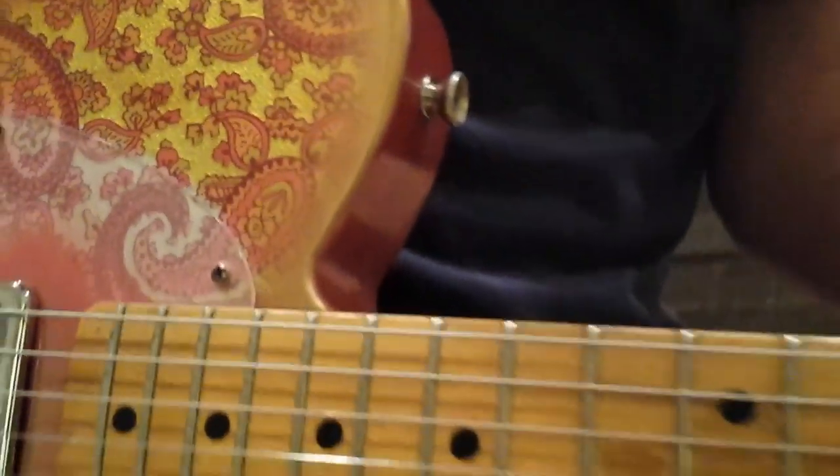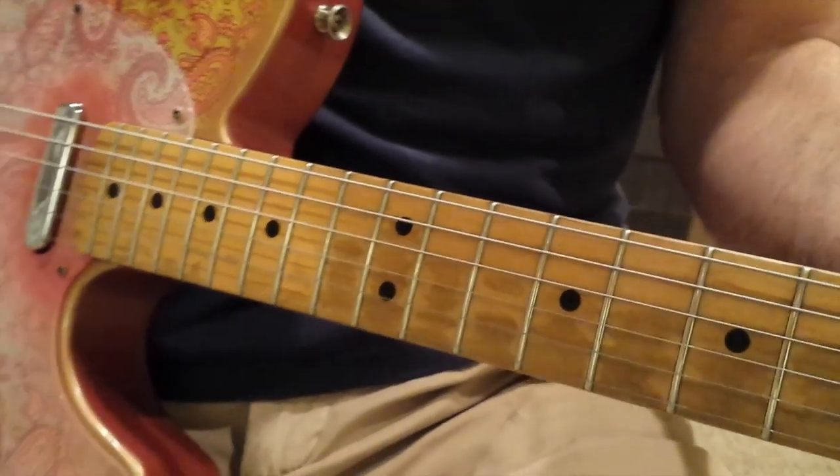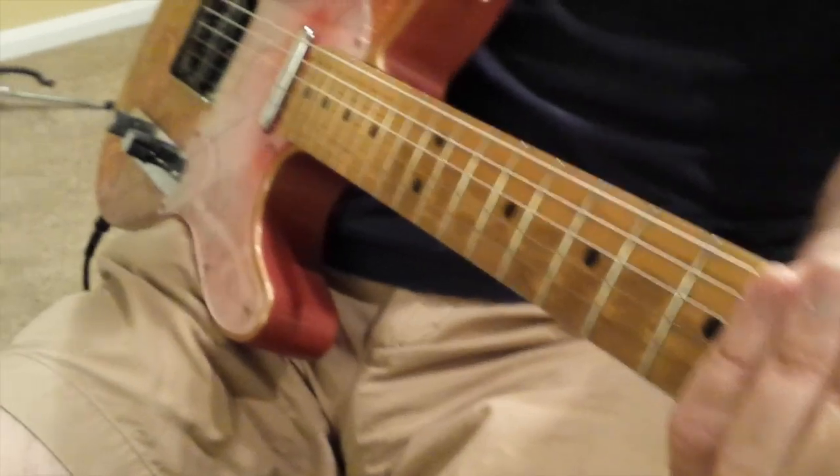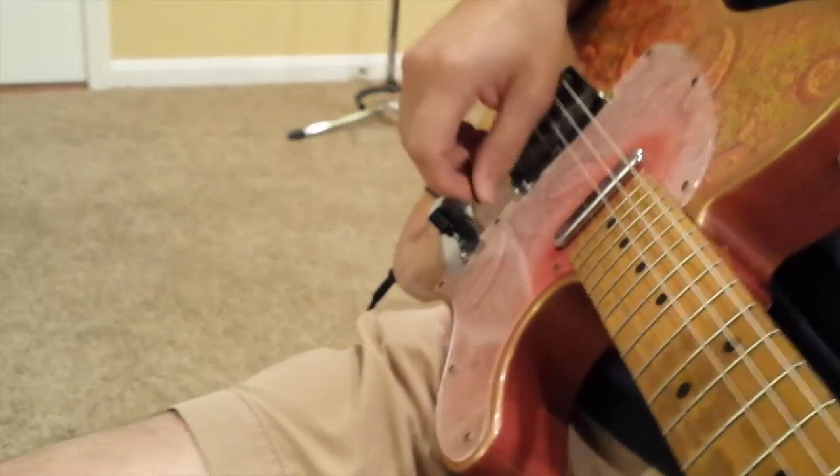The neck is also based on an original '68 neck off Brad Paisley's guitar, and that has a great feeling neck with 6105 frets.